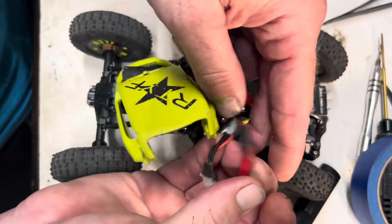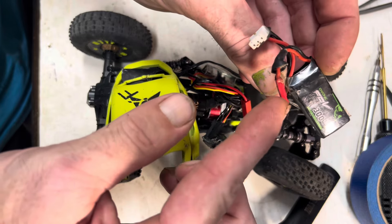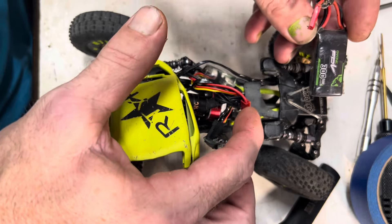This is the battery I run. If you do get this battery, the leads come backwards. So you have to put a new plug on it and make sure that it's correct according to your other plugs.